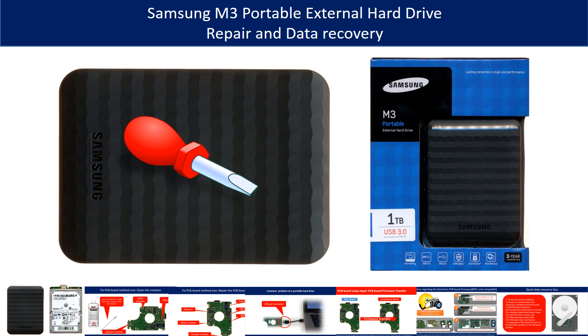Hello there. In this video, we are going to talk about Samsung M3 portable hard drive repair and data recovery.